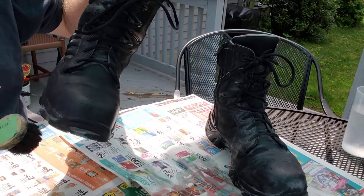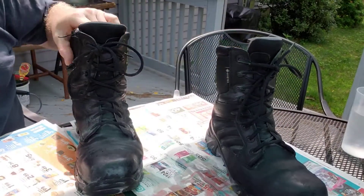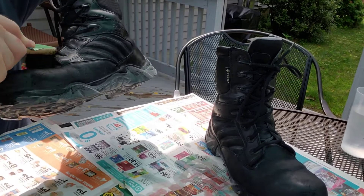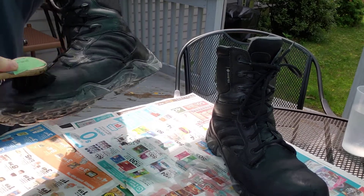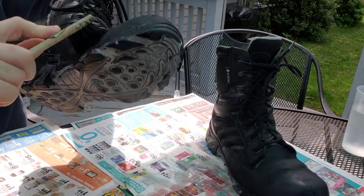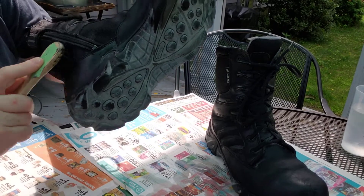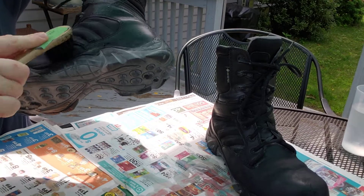I'm going to let that set for a minute or two before I break out the buff and brush. While it sets, I'll apply the wax to my left boot. Spread it on nice and even. If it starts to get thin, get some more on your brush. Keep applying in a circular pattern on all the areas that you want shined up.